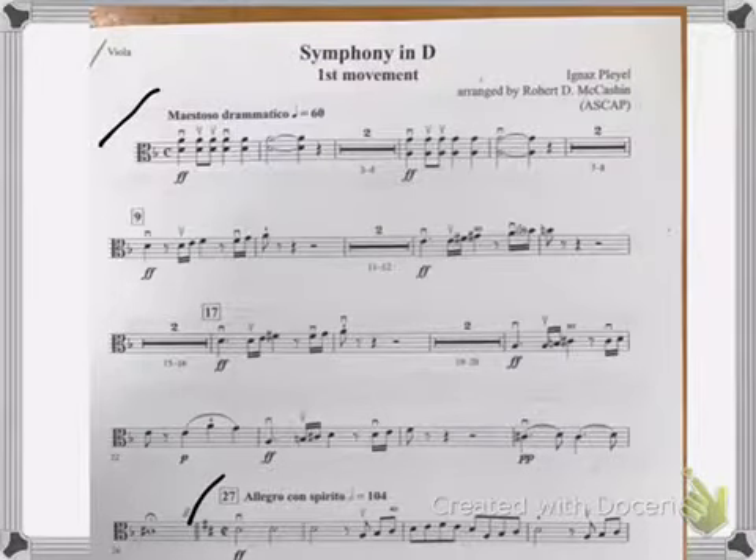One, two, three, four. One, two, three, four. Two, two, three, four. One, two, three, four. Two, two, three, four.